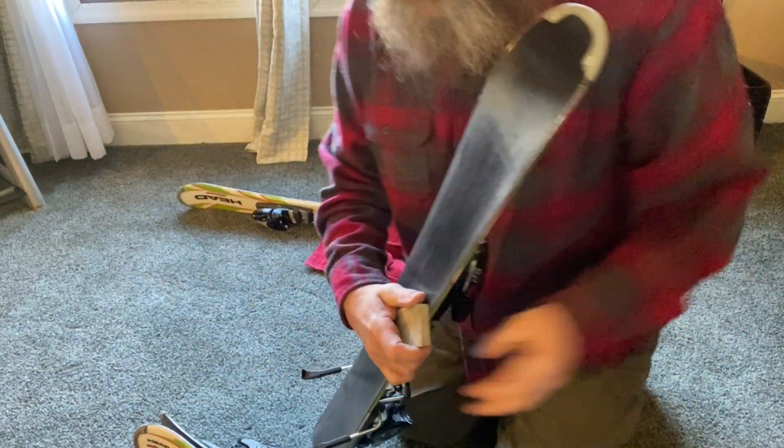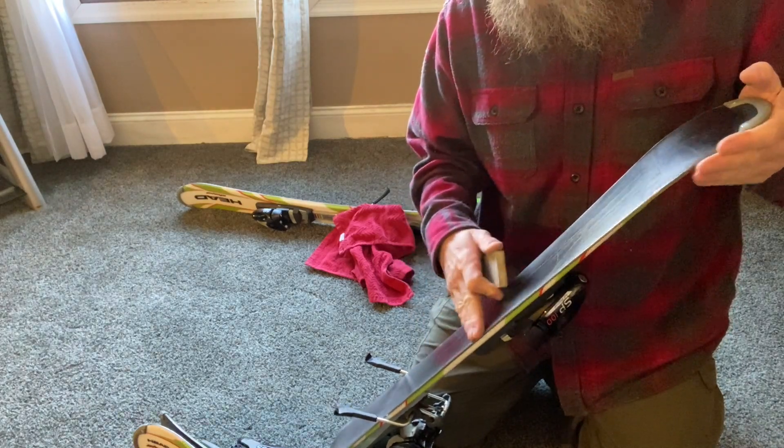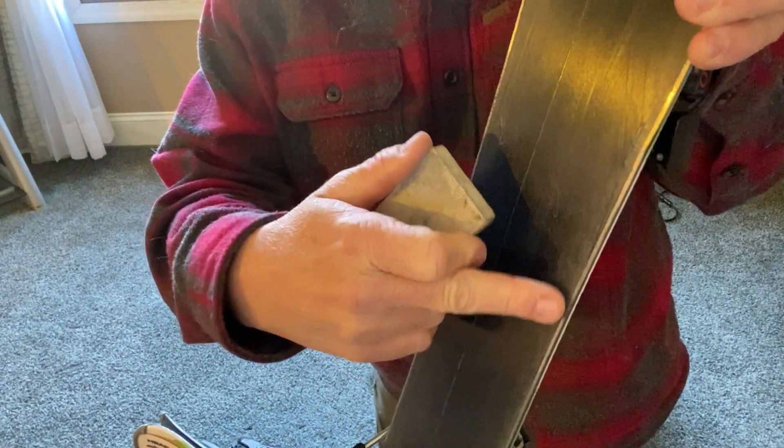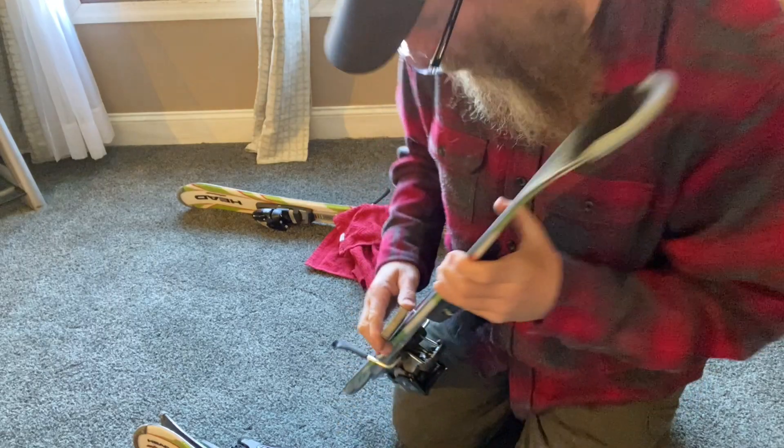Let's do this one - same thing. When I run my finger on this, especially right here, I feel a burr. Somewhere right here - right here. But we're going to take that off.